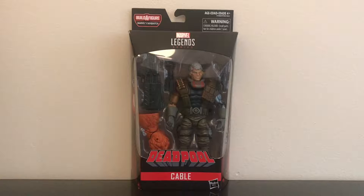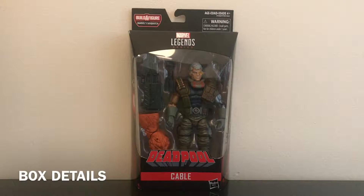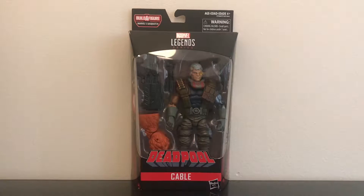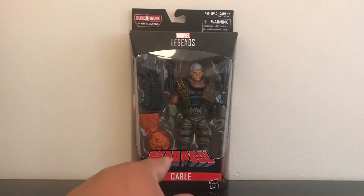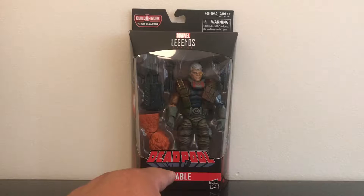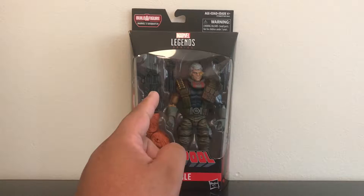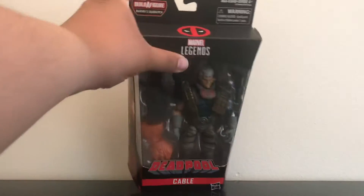What's going on guys, Party Kid's Bring Your Brain coming at you with a figure review on the Marvel Legends series Cable. Of course the figure is in a window box display — you can see his big old guns. He does come with the Sasquatch builder figure piece, and of course it does have the Deadpool logo. It says Cable on the bottom of the box and has the Hasbro logo as well. On top of the box you have the Marvel Legends series logo.